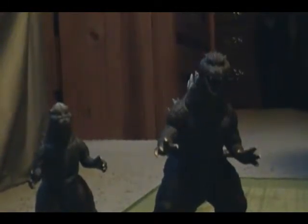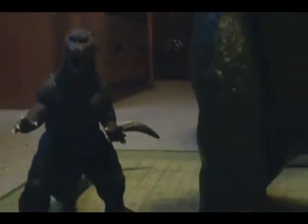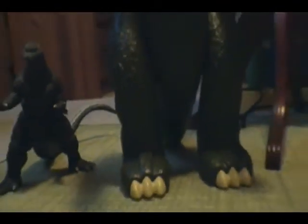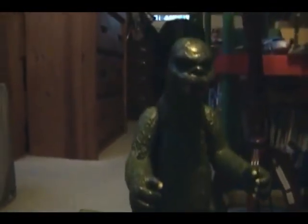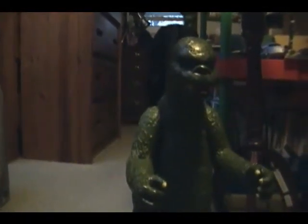Now, those guys are going out of the picture. Today I'm going to review — I wouldn't call it the crown jewel, but it is the crown jewel of my collection. Feast your eyes on — that's right — the Mattel 1977 Shogun Warriors Godzilla figure.